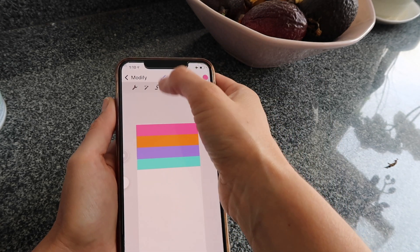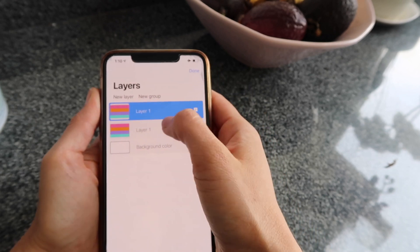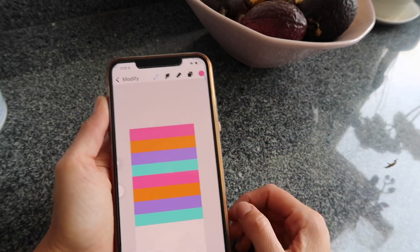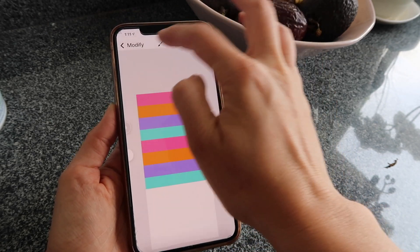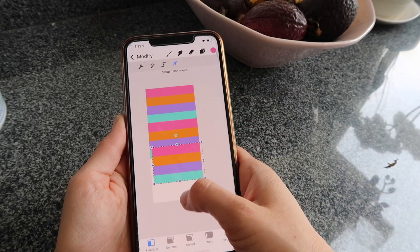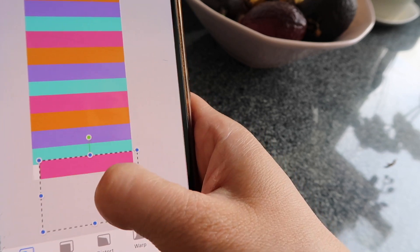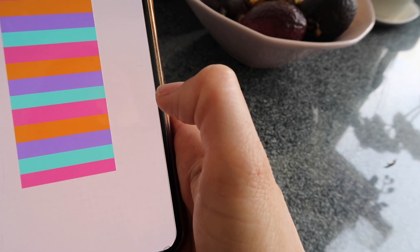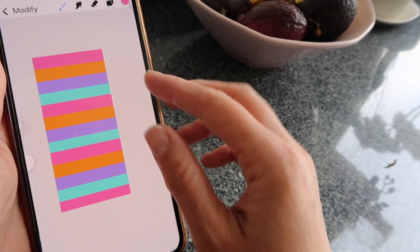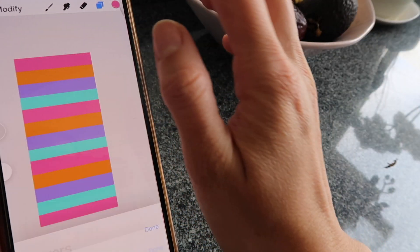Bring it to the edge, go back to Layers, duplicate this whole chunk, then move it down. This one isn't all the way up to the edge, so move it flush. Move the second copy down, make a third copy, go to the arrow, deselect to zoom out a little, select again and go down. One more copy — bring the last color to the bottom to complete the pattern.